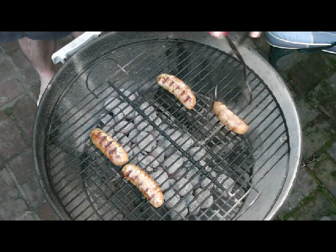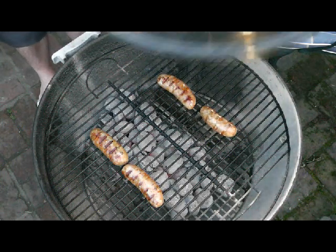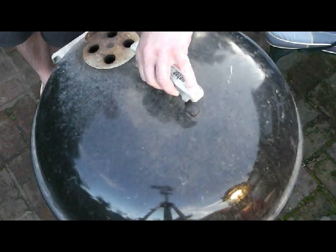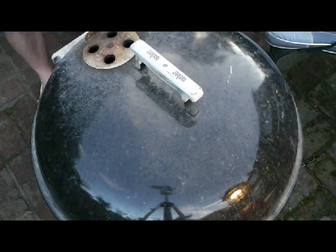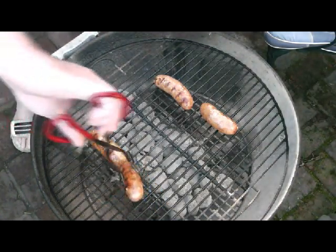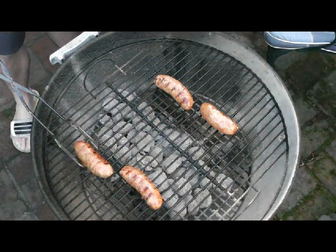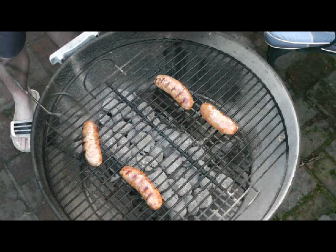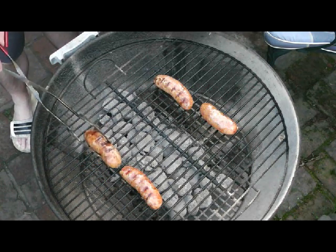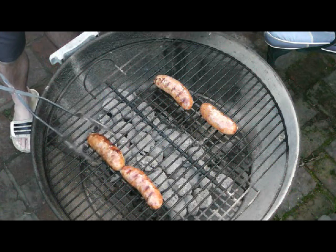The lid will go back on for another 15 minutes and then we'll check them again. Now these sausages are done, but because of other things going on I'm not ready for them. So there's no harm in cooking them a little bit longer. Using this technique, by turning them, I'm just retaining the moisture inside the sausage.